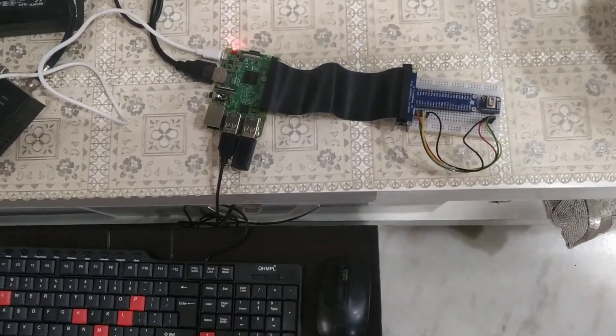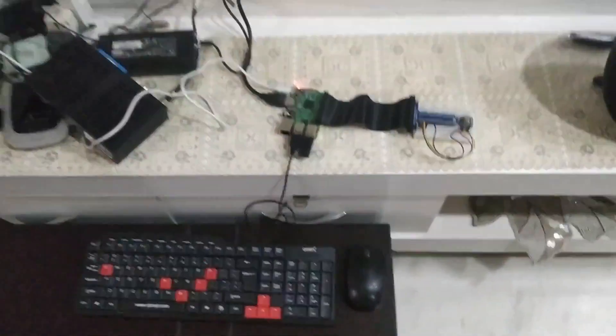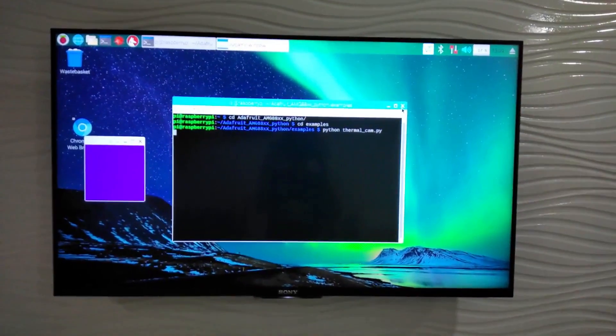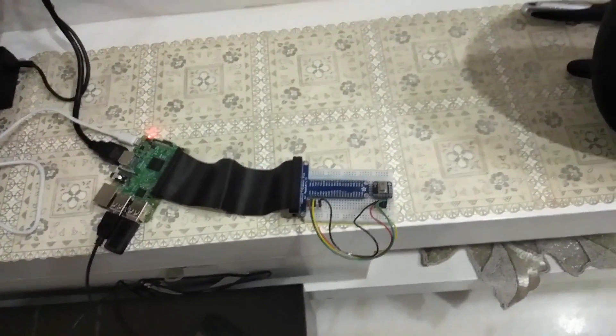We have connected all the cables to our microcontroller, the Raspberry Pi. We have also connected the mouse and the keyboard, and we have displayed the output onto a screen from the Raspberry Pi. This is the Raspberry Pi terminal and the purple screen is the Pygame window, which is directly linked to the thermal camera placed on the breadboard.